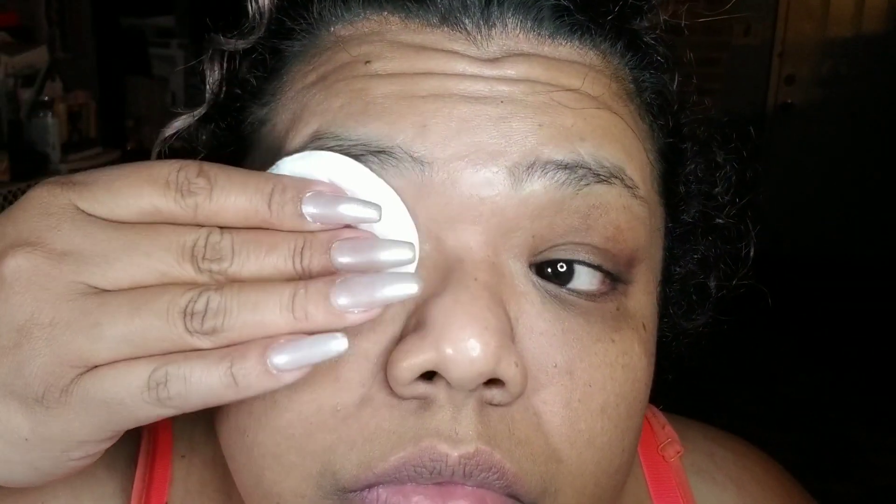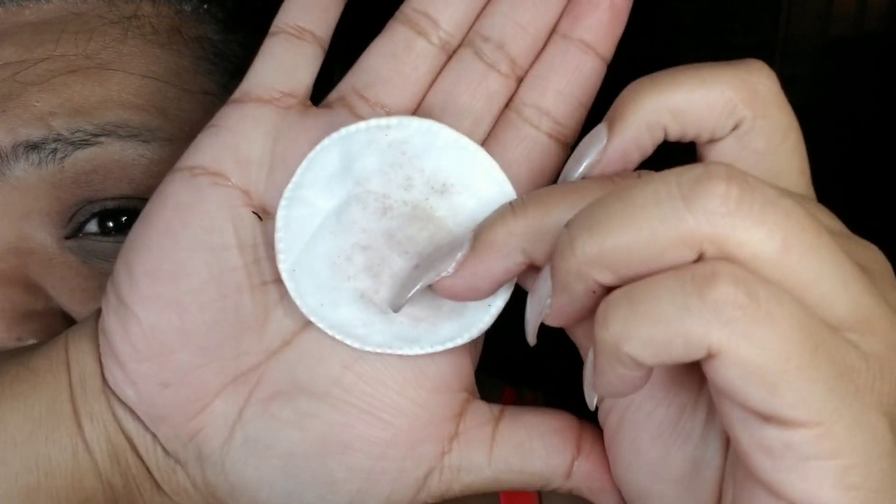The true test is eye makeup remover. Let me get that right now. Best eye makeup remover ever — it does not burn my eyes. I'm gonna use a pad for this so you can see it. Well, there is a little bit, but it's not too much black. It looks more like shadow than anything. Wow, I'm impressed. I really am.